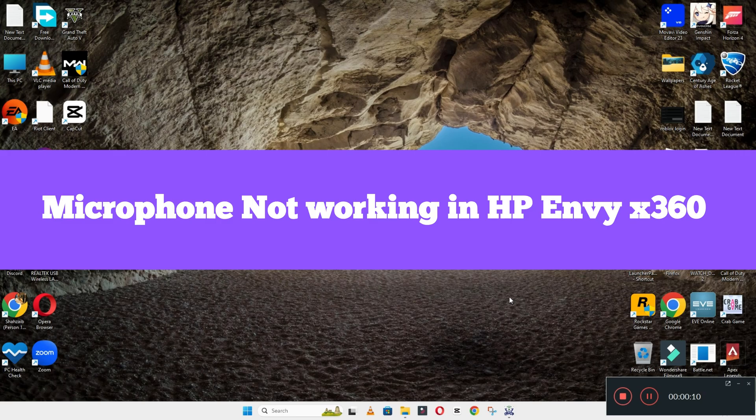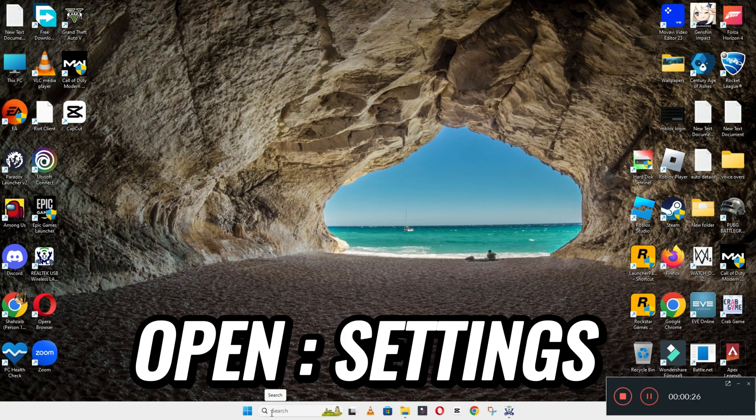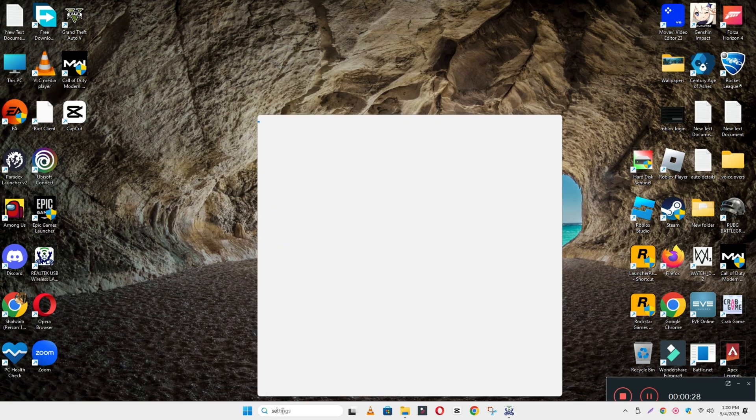Welcome back to another video tutorial. In this video I will talk about the microphone or mic problem in your device HP Envy X360. If you are facing the mic or microphone problem, I will show you how you can fix it. Follow all the steps, pause the complete video, and if you are new here, don't forget to subscribe. Now let's watch the video.